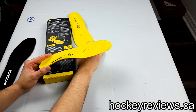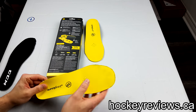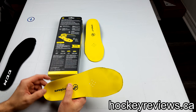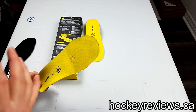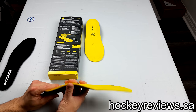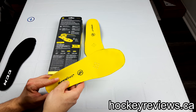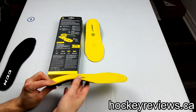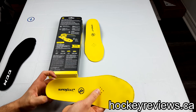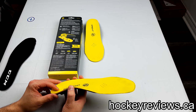They definitely did pull my toes back. I know a ton of people swear by these and say they can't play without them — I'm not one of those people, but I definitely recommend people try them out. One reason being they offer a 60-day guarantee; the stores I've seen offer 60 days where you can wear them and if you don't like them you return them for a full refund, even used. That's a pretty good guarantee.